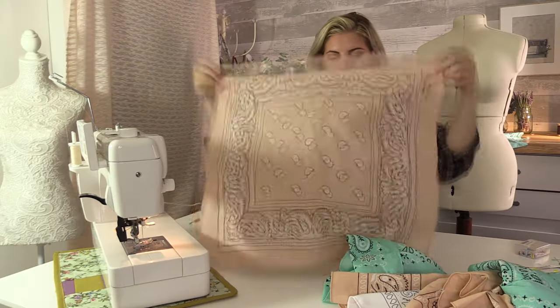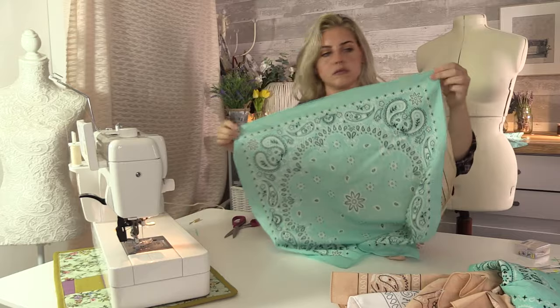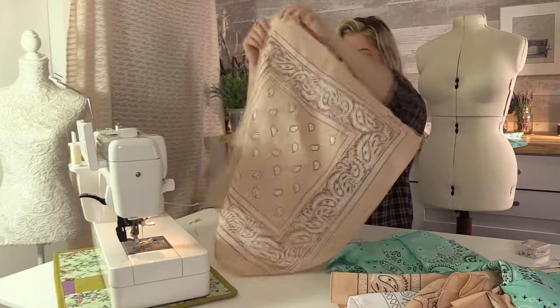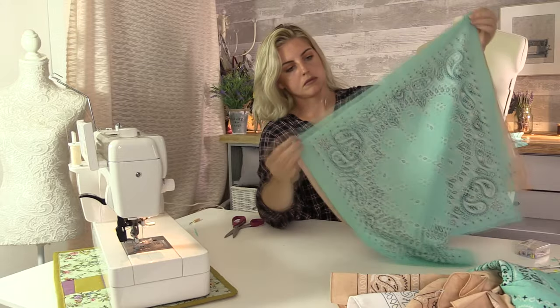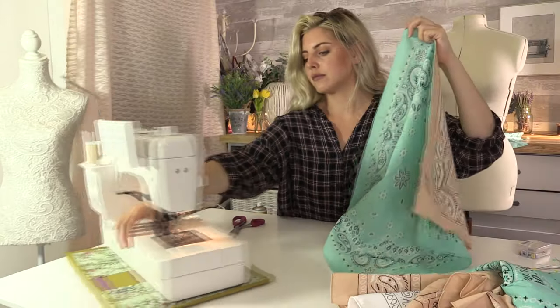For the skirt I'm taking five bandanas and I'm going to sew them into a strip, right sides together. Place one on top of the other, right sides together, and sew — if I can work out which one's the right side.